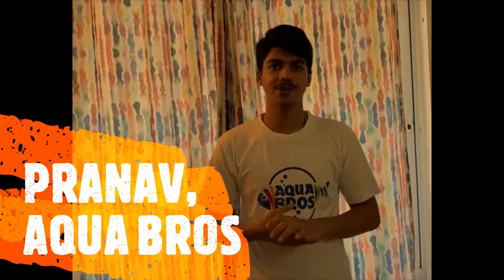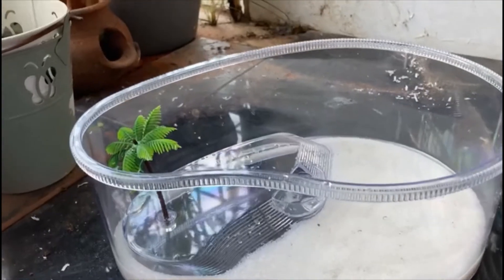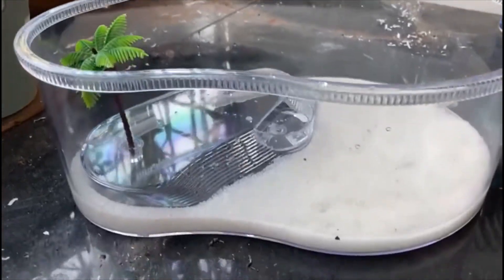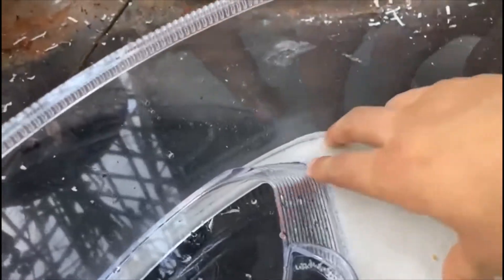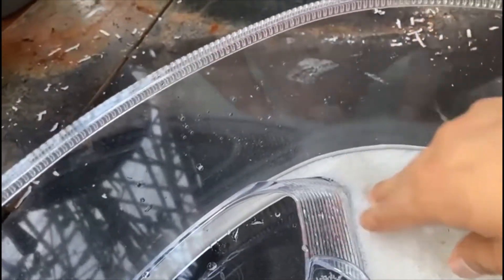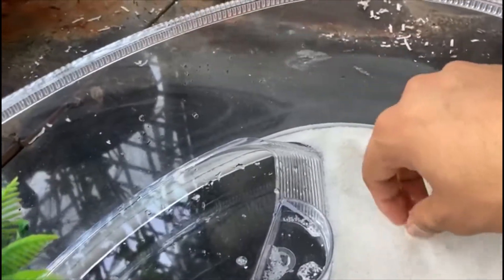Hey guys, in today's video we're going to be setting up an enclosure for our new fiddler crabs. This is how our fiddler crabs enclosure looks — I've already filled it up with white sand because crabs need sand. They're filter feeders, so they're going to feed off the dirt which is in the sand.